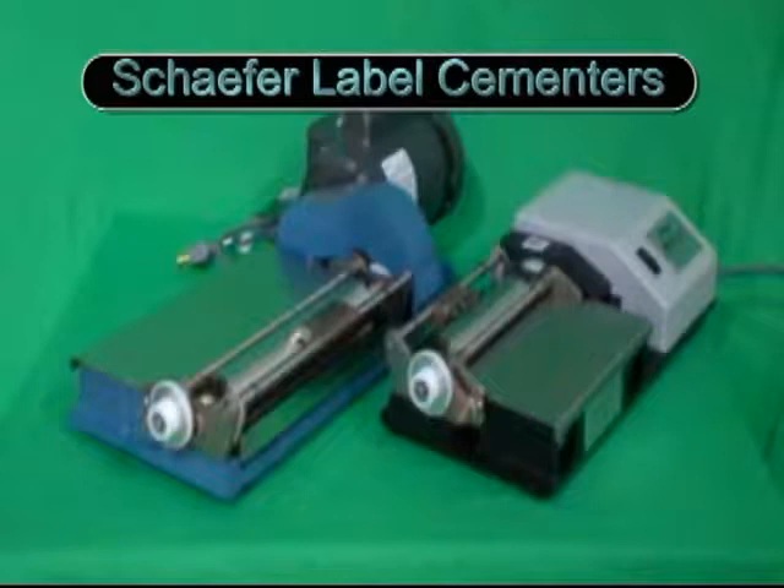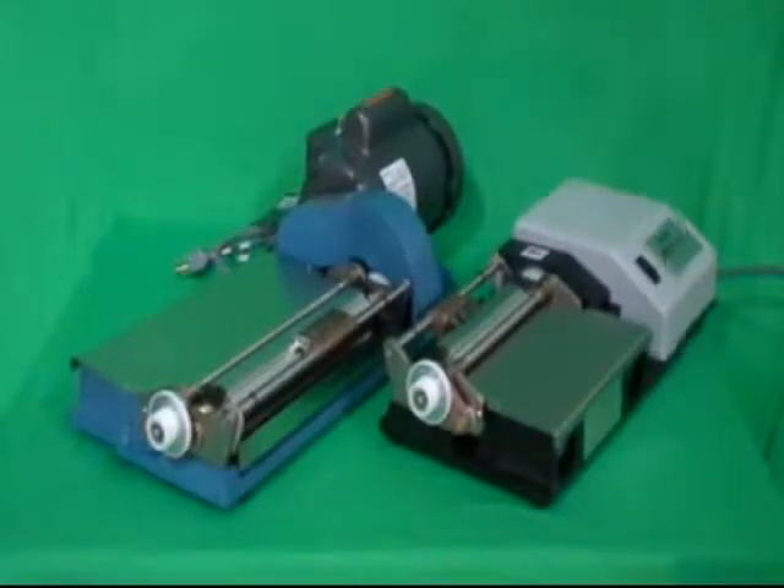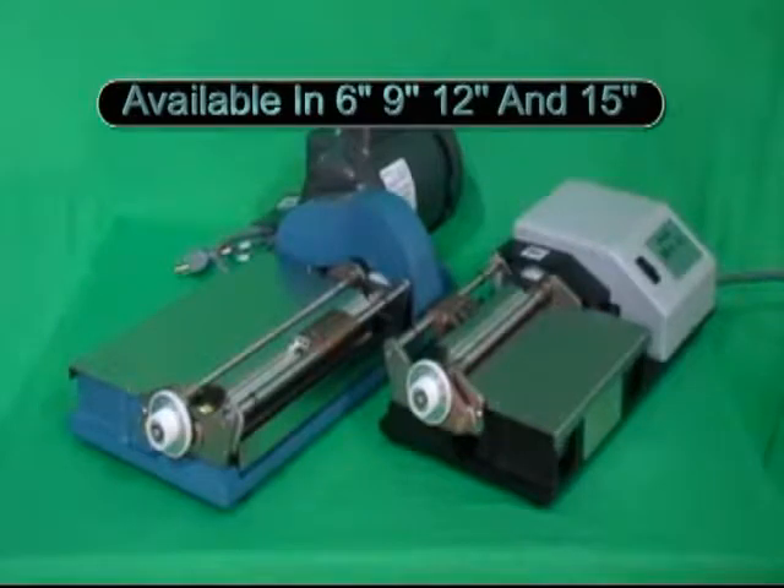For labeling bottles, products, and cartons, the MS Series provides a practical solution for short-run labeling. It has an easily removable coating head, allows precise control of coatings that can save you thousands of dollars a year, and durable stainless steel construction to ensure long life and ease of operation.